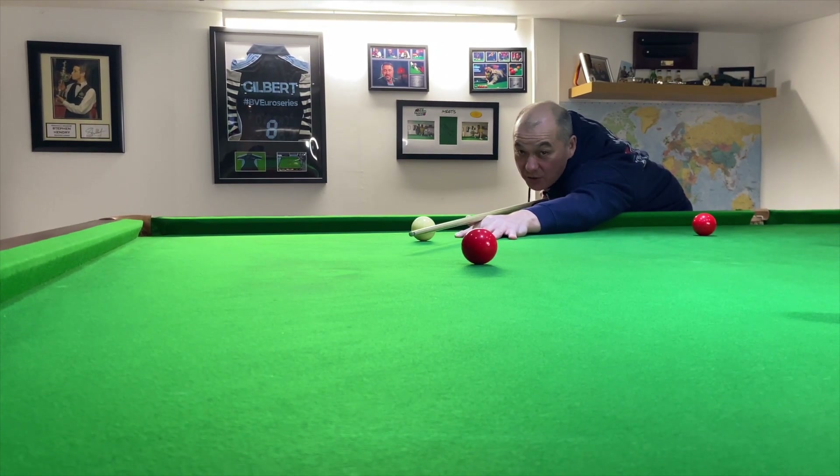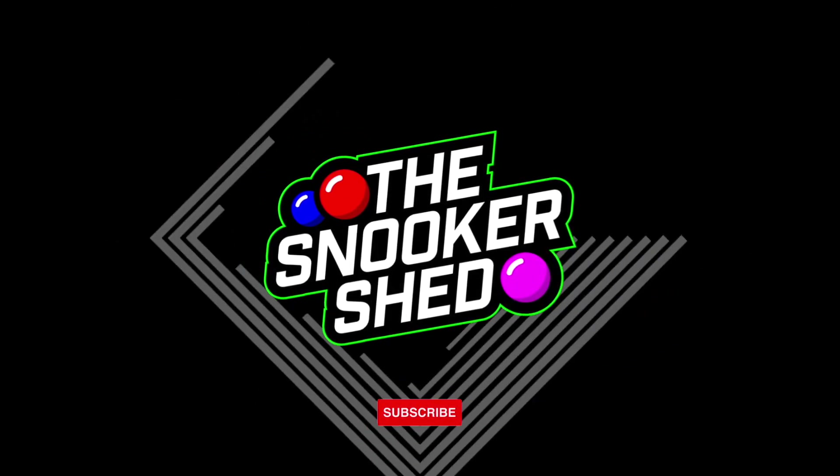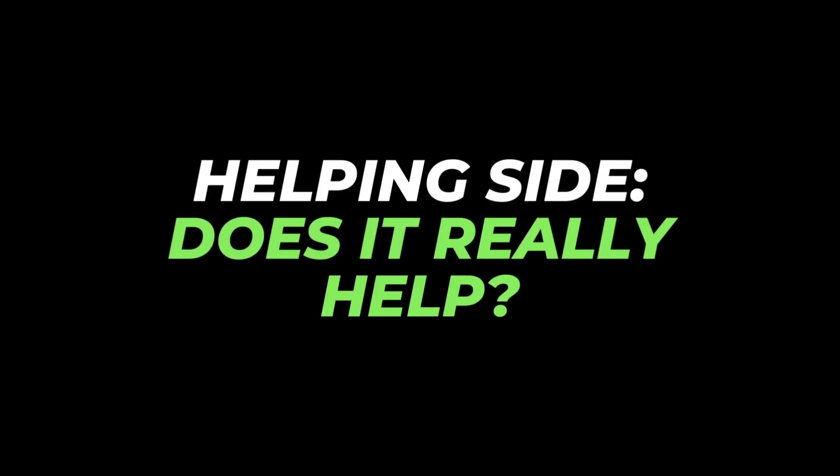Help inside — how much does it really help? Hello to Paul Bartham from the Snooker Shed. Tonight's video is all about help inside and does it really help? Let's get cracked on and have a look.